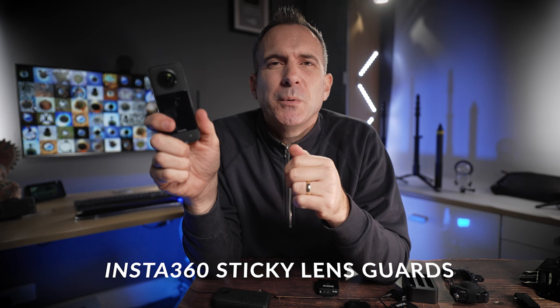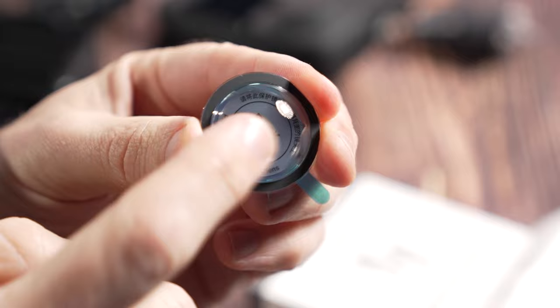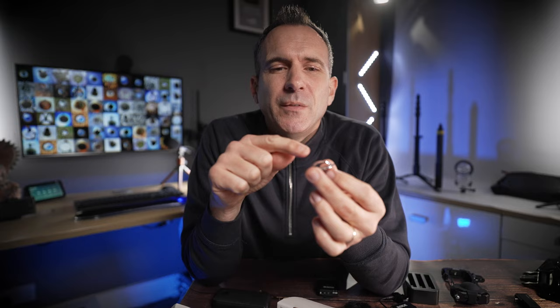I never use lens guards with my X3 — I'm just super careful and don't shoot in situations where it's vulnerable. However, a lot of you have asked about them so I wanted you to see that they are available. You get two lens guards in the box — one for each lens — along with three pairs of stickers. You peel the stickers off and stick the lens guard over the top of each lens. They feel fairly solid but are only made of plastic, so they will scratch up easily, and in certain conditions they can show the stitch line more prominently and cause occasional glare. The biggest disadvantage is you can't easily take them on and off — they're effectively one-time use. But if you're shooting action all the time you could leave them on, and they might be a good investment for extra peace of mind.